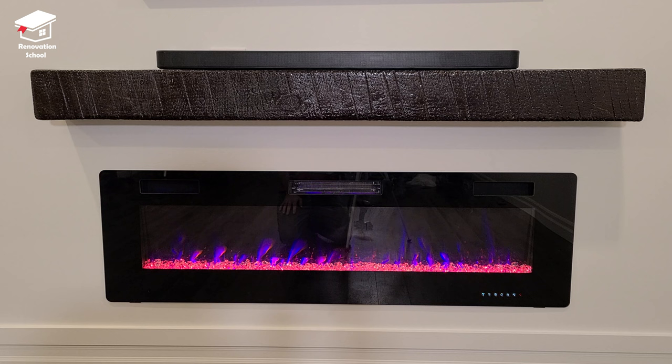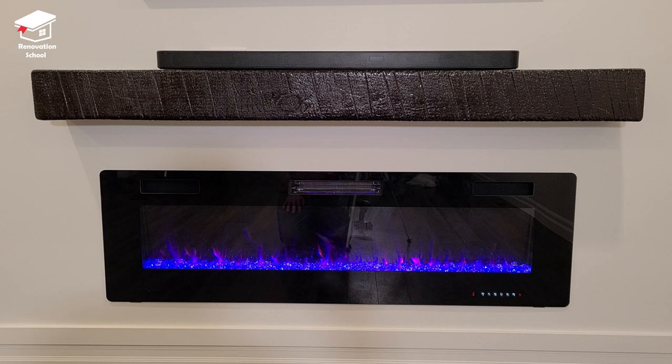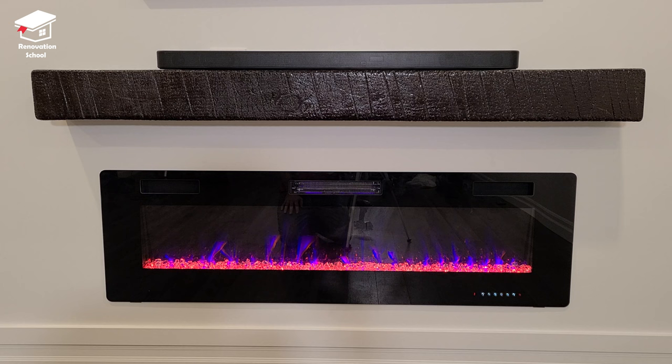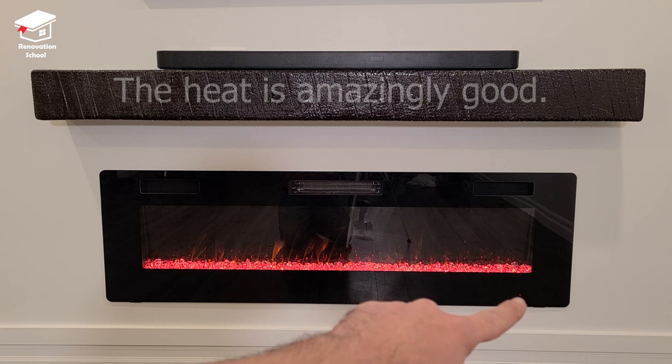It has different color-changing options: the bottom color can be changed — blue, purple, white, orange, green — and the flame changes color and speed as well, going faster or slower, more reddish, orangish, or bluish. It also has a heat setting that's good for about 400 square feet. I really like the heat output on this one. It also has a touch screen on the unit that you can use to operate the whole fireplace.